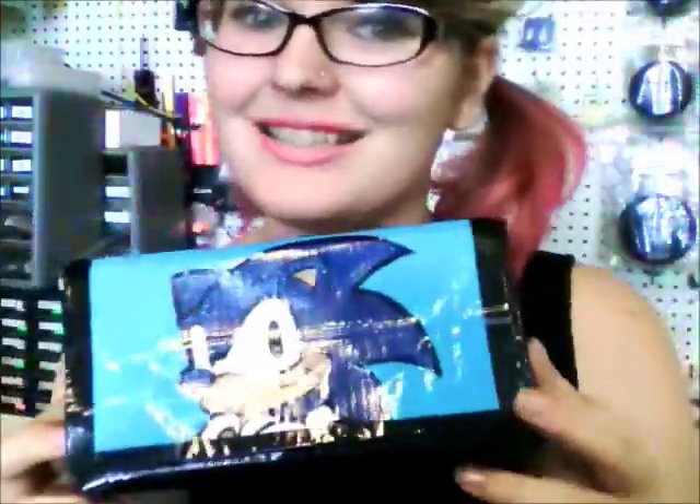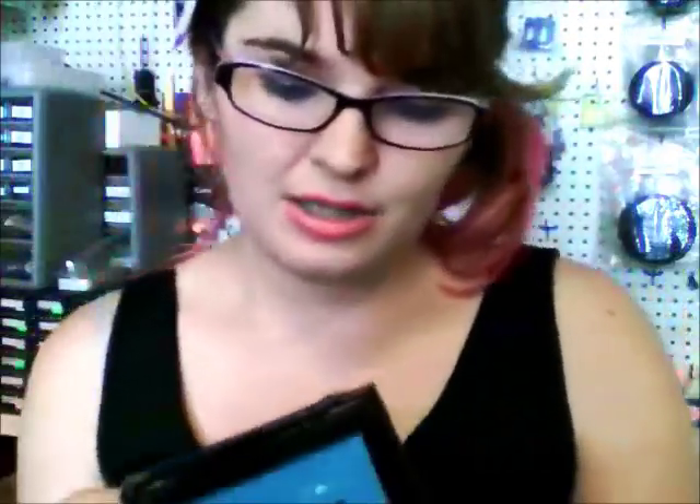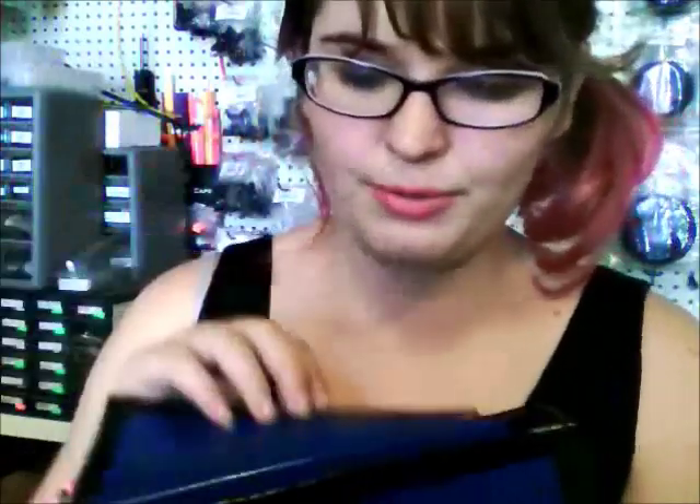Hi everyone, this is Jett and in today's tutorial I'm going to show you how I make my DS cases. This is a design I came up with completely on my own. I am an avid DS user, so it was really important to me that this case be very sturdy to protect my DS if I were to drop it. The case is completely lined.